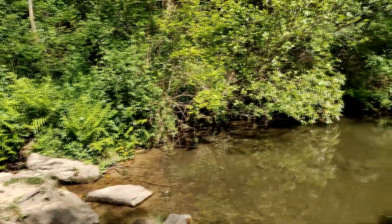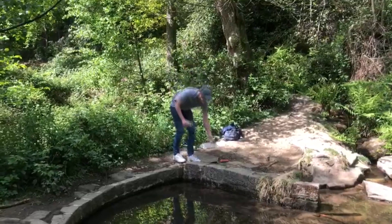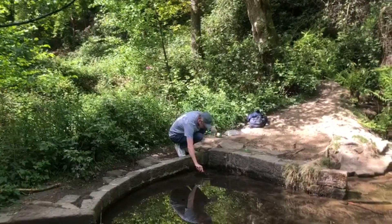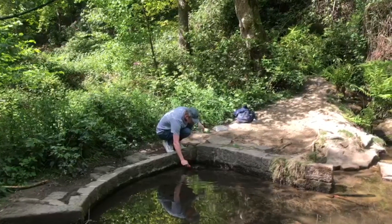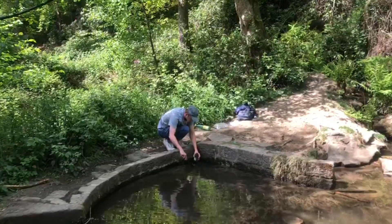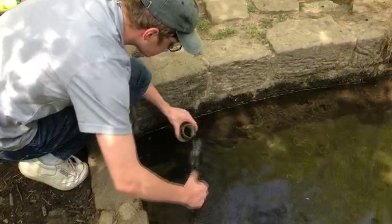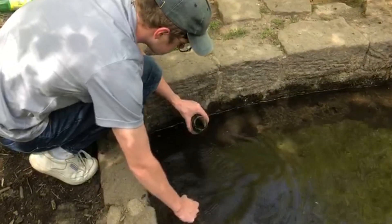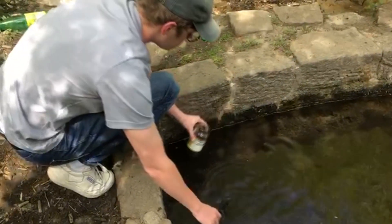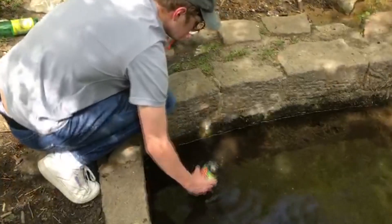I took a trowel with me, a jam jar and a water bottle, and I used the trowel to collect some mud from the bottom of the pond and put it inside the jam jar. The reason I'm doing it like this and not making the ecosphere where I am is because the jar I'm using for the ecosphere doesn't have a very good seal, so I was afraid of the lid coming off and leaking in my bag. I'm collecting the mud in a jam jar just to keep it nice and secure, and the same with the water — collecting water in a bottle just to keep it secure so it doesn't leak.